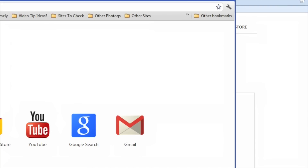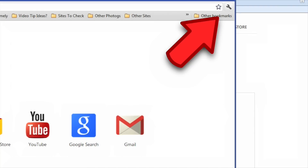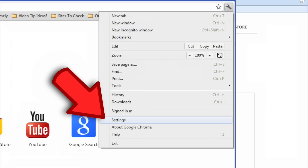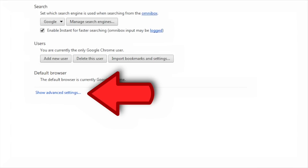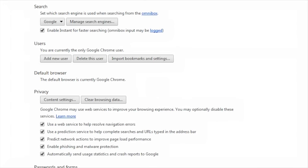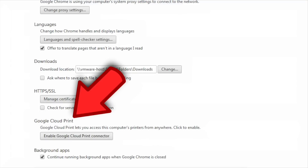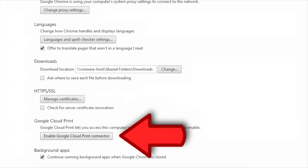For this demo, we're using Google Chrome as the browser. Click on the wrench in the upper right-hand corner and go down to Settings. Now at the bottom of the page, you'll see Advanced Settings. Click on that and then scroll down to the bottom. There you'll see Google Cloud Print.